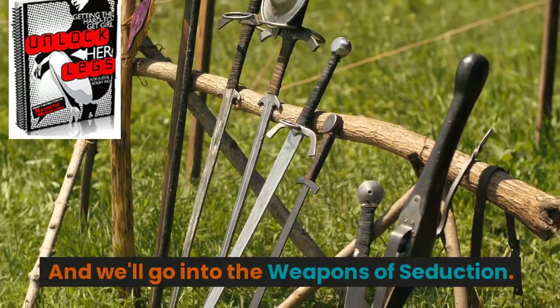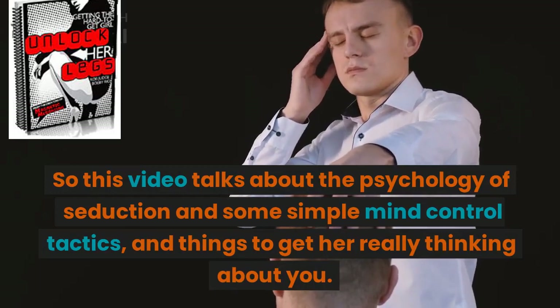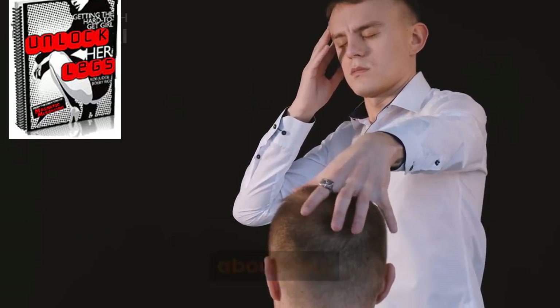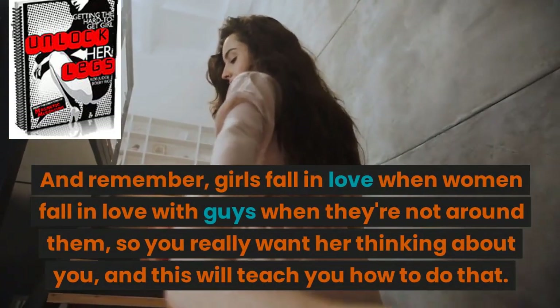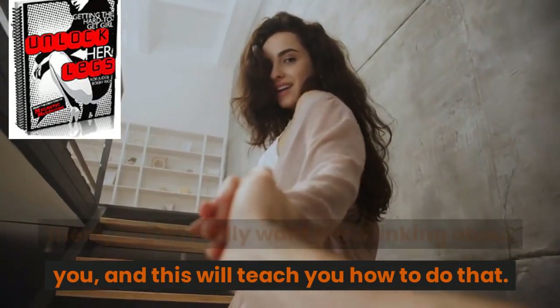We'll go into the weapons of seduction. This video talks about the psychology of seduction and some simple mind control tactics, and things to get her really thinking about you. Remember, women fall in love with guys when they're not around them, so you really want her thinking about you, and this will teach you how to do that.